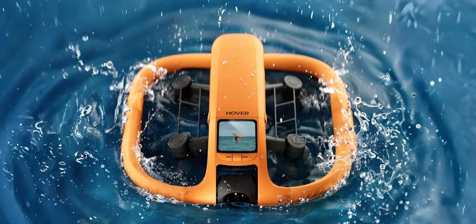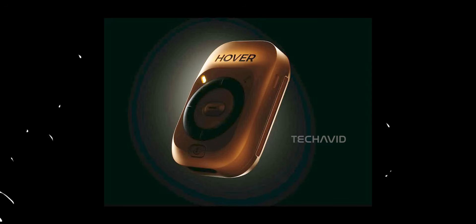Also worth noting, there's a companion beacon, kind of like the one DJI teased but never released. This feels like Hover Air saying they're done playing in the selfie drone sandbox — they're coming for DJI. And with DJI dealing with all kinds of import issues in the US, the timing couldn't be better.